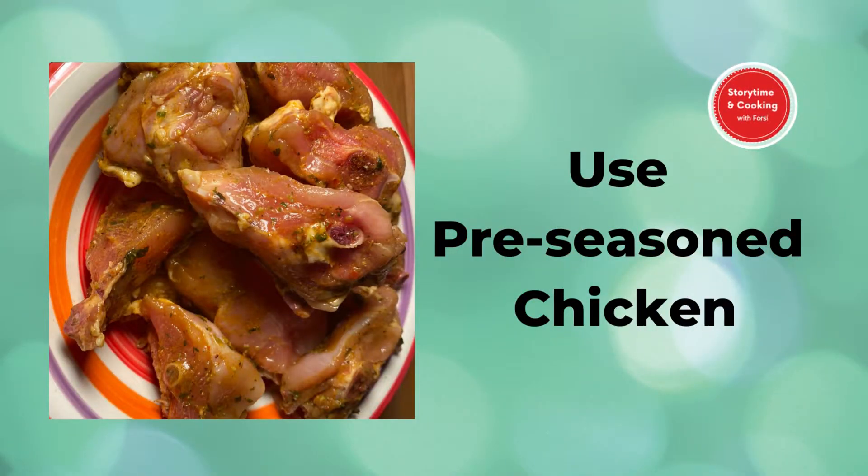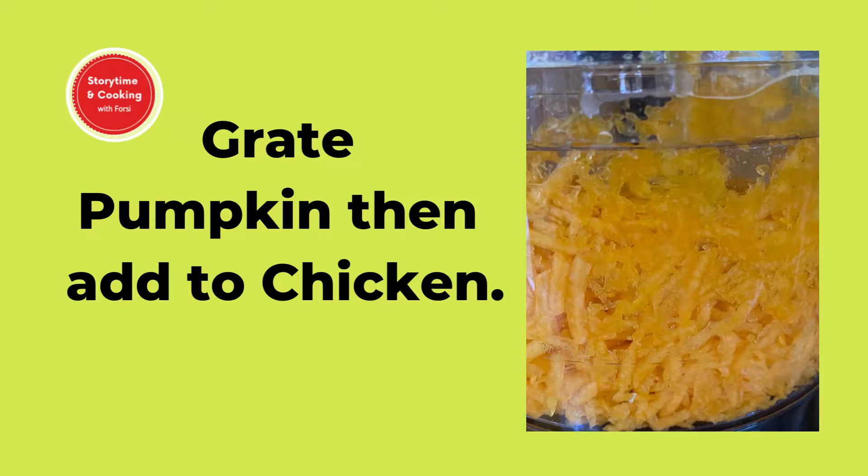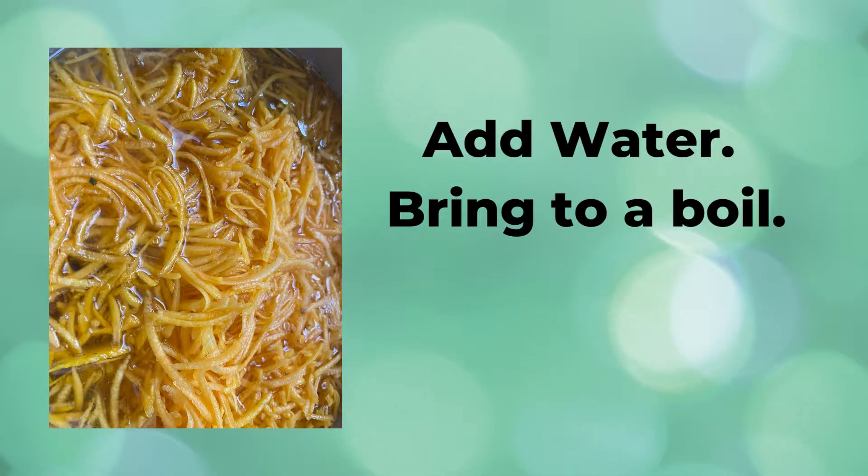Add the pre-seasoned chicken to a pot — thighs, drumsticks and backs. Wash, peel and grate a piece of pumpkin, then add the grated pumpkin to the chicken. Fill the pot with water to the level of the pumpkin or just above, and bring to a boil on medium to high heat.